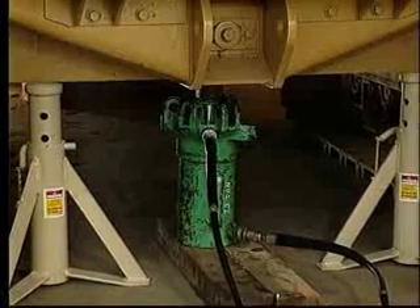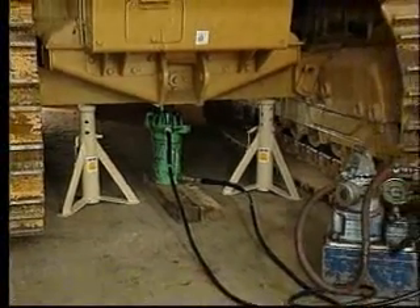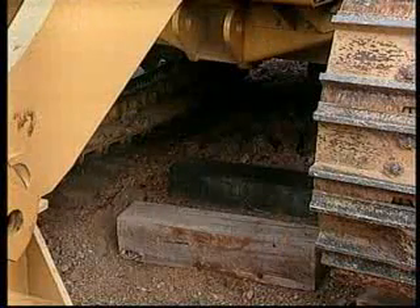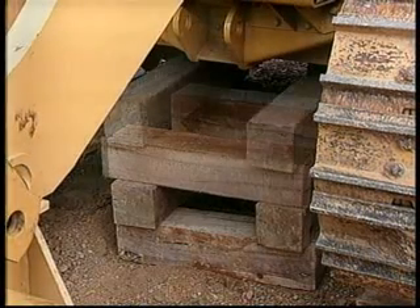In a shop environment with a hard, level, solid surface, blocks and/or jack stands are typically used. Cribbing — the placement of wooden blocks in a cross pattern — is the best way to create a solid surface in the field.